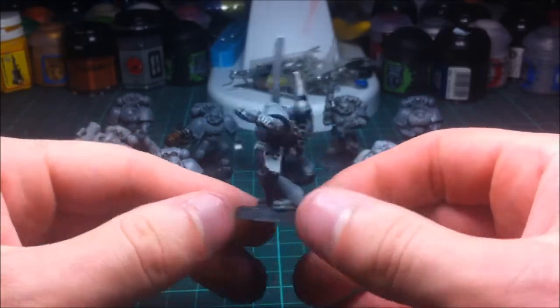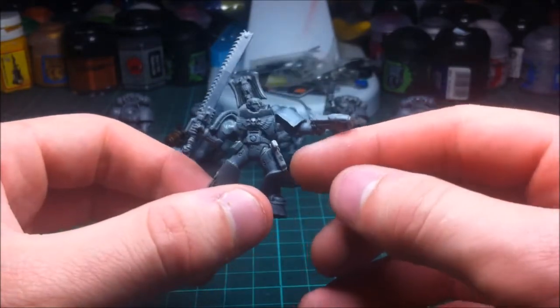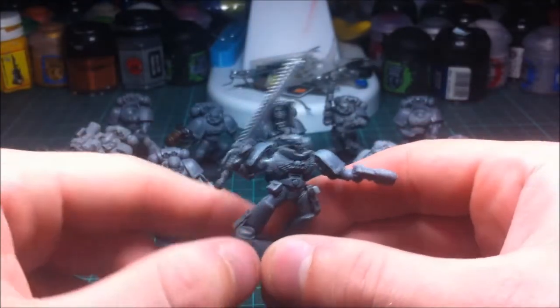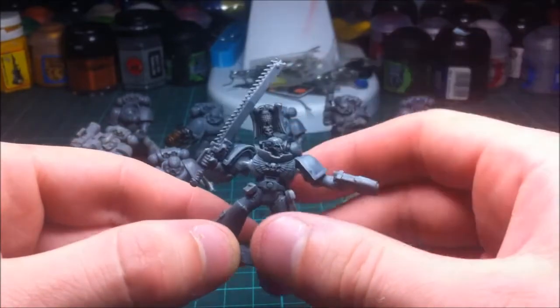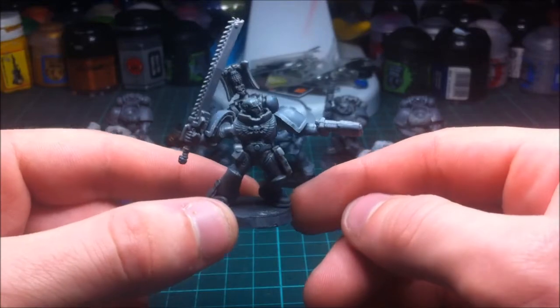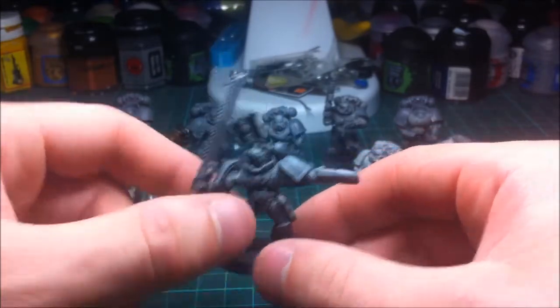That's the sergeant. Plenty of gubbins — the pistol is still in the holster, a couple of packs so he can hold some rounds, and a little bit of detail in the backpack just to make him stand out as a sergeant. I haven't mounted him on a big base like I do with all my armies, but that's what I've done with him.